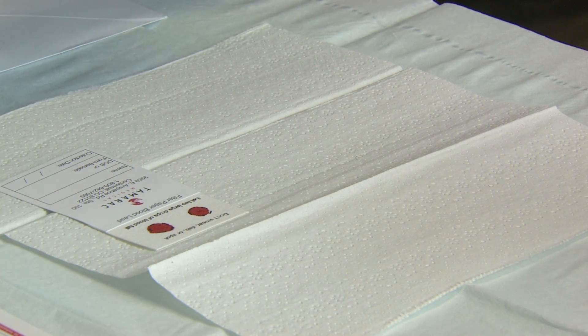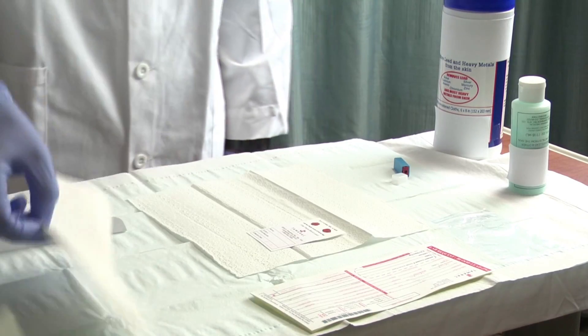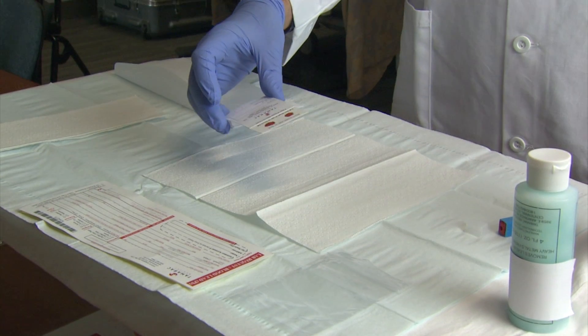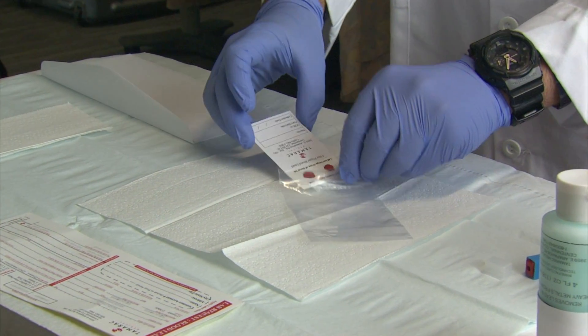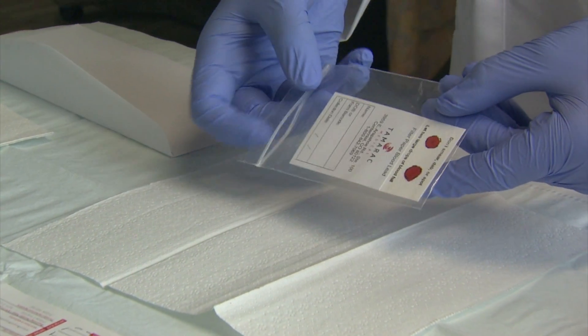Gently cover the filter paper card with a paper towel like a tent and allow the blood spots to dry. A color change from bright red to reddish brown indicates that the blood spot is dry. While holding the patient's name area on the card, reinsert the dry card into the plastic bag with the blood spot side first, then seal the bag.